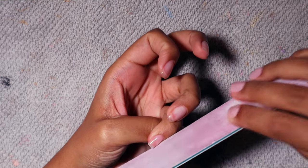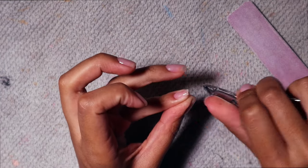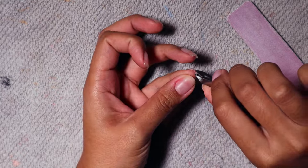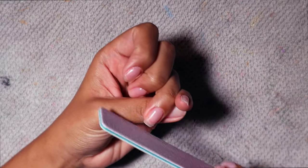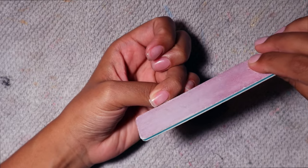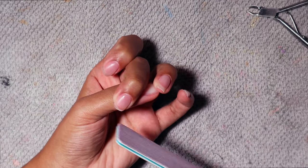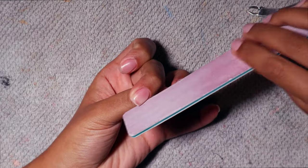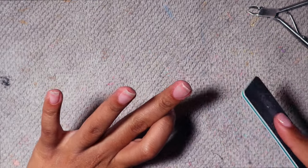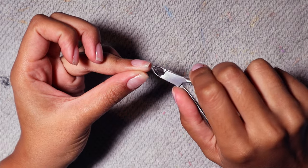Now I'm going in with shaping, which I absolutely love. This is when the nails start to look good — everything before this I'm just saying trust the process. I'm using a very straight nail file and making sure to hit all sides: the sides first, then the top of the nail. When filing the tip, I keep the nail file at an angle facing towards me to get a really straight edge.